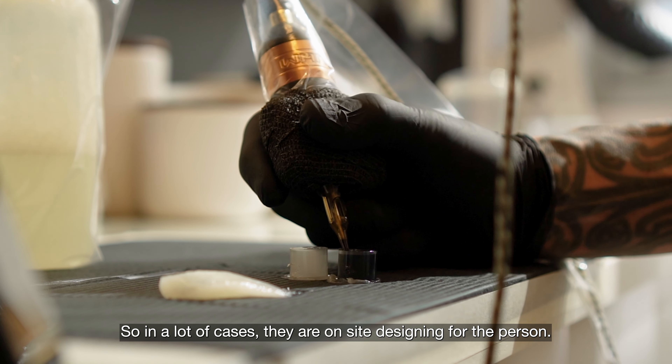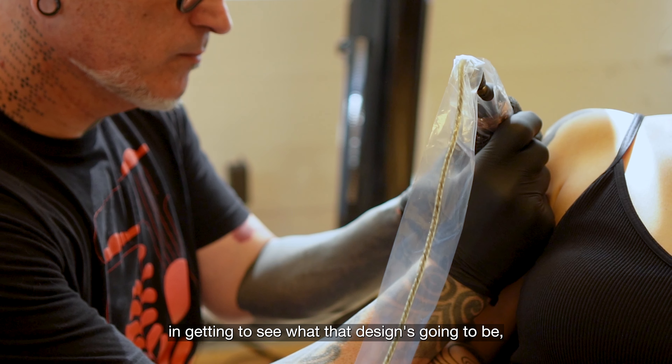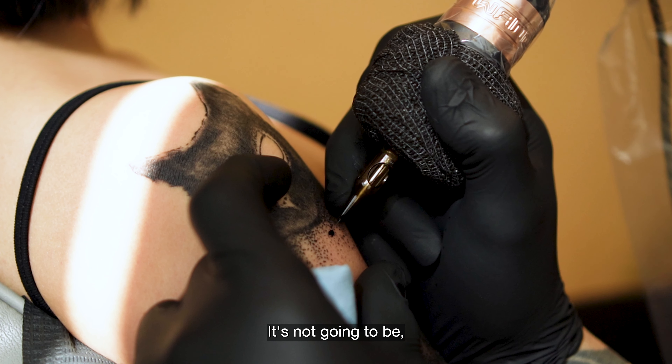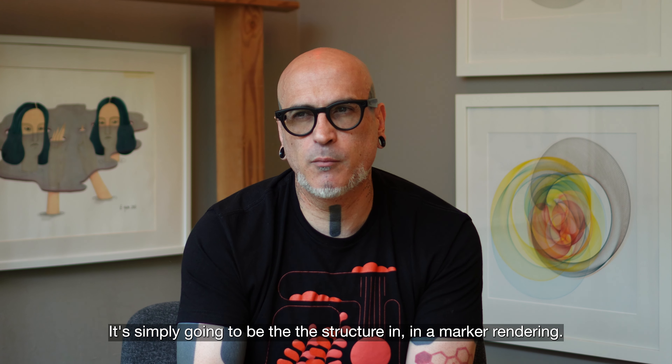In a lot of cases, they are on-site designing for the person. There's no lead time in getting to see what that design is going to be, and it's going to be in marker. It's not going to be a digital mock-up that simulates the appearance of the finished product — it's simply going to be the structure in the marker rendering.